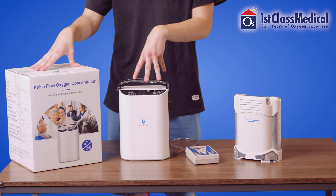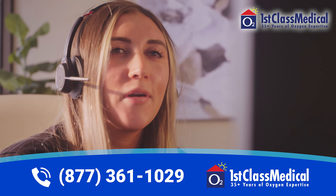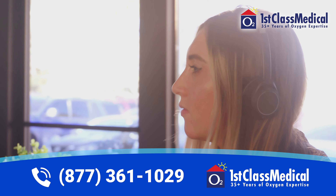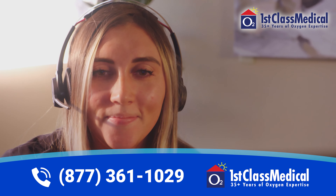We hope you found this video helpful and informative. Feel free to show this video to anyone you know who's considering purchasing a cheaper oxygen concentrator. If you'd like to talk to a respiratory specialist about purchasing an oxygen concentrator, give us a call or visit our website for more information.